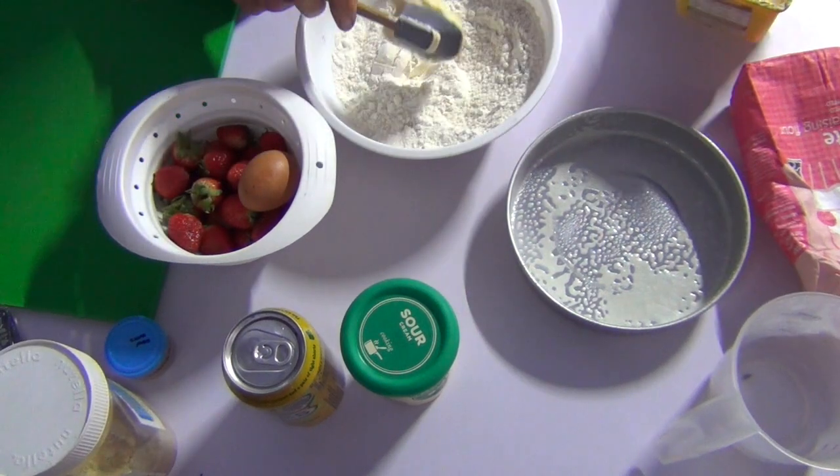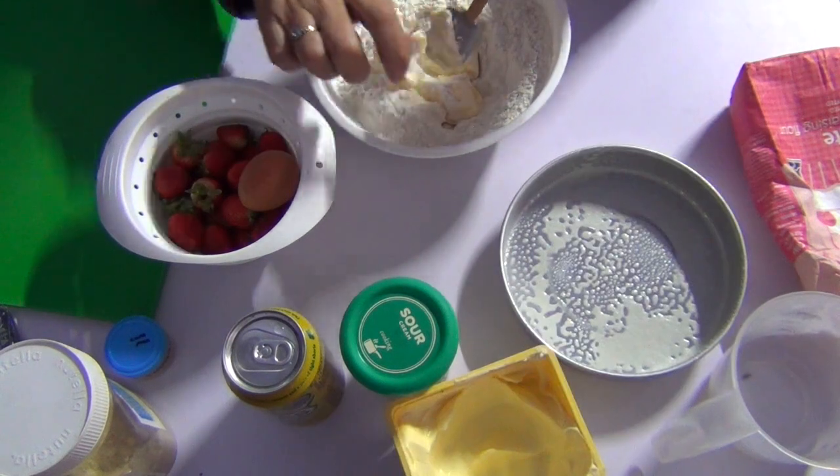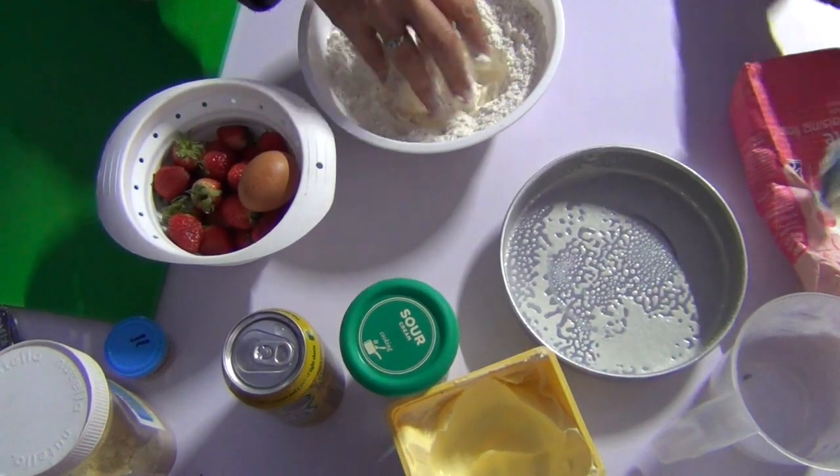Let's mix it all around. 75 grams of butter — clean hands — we're just going to mix that all together, then pop in our egg.